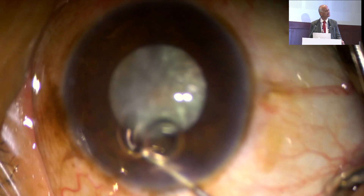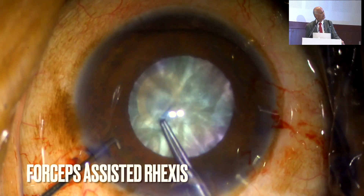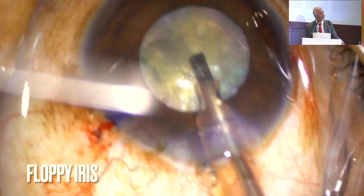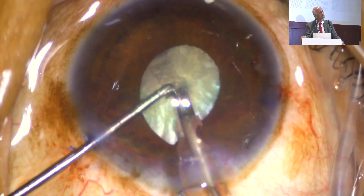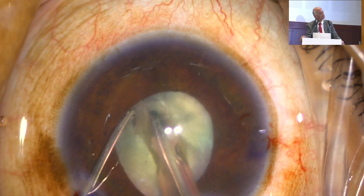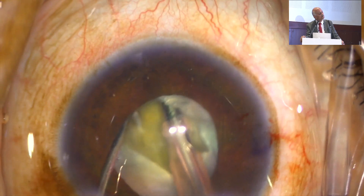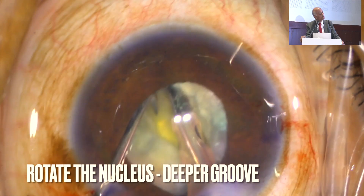Now see this — when you see such type of calcification, the dilation of the pupil is also difficult. I am doing the rhexis, and once I have done the rhexis, now it is a whitish type of cataract. You will see the iris repulsion. Patients who are on prostate medication or some other systemic medication — see the iris repulsion here. I have done a proper trans, and after doing the trans, then I am operating.